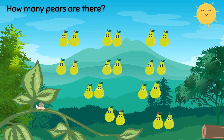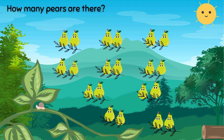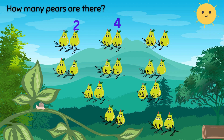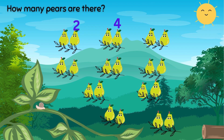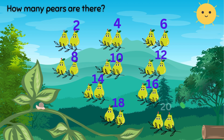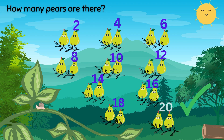Now, let's move on to the pairs. Again, we have two pairs sitting together, so you'll skip count by twos. Count with me: two, four. What is the next number — five or six? Six. We add two more to four, so it will be six. Keep going: eight, ten, twelve, fourteen, sixteen, eighteen, twenty. There are twenty pairs altogether.